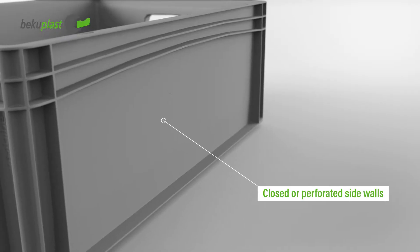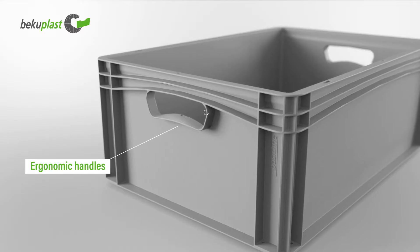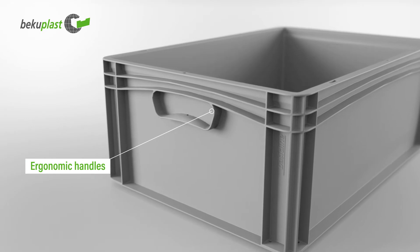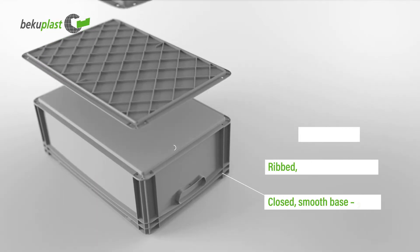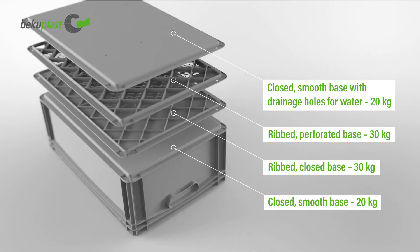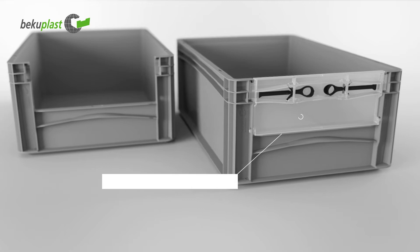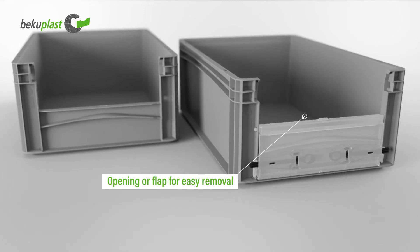You can choose from closed or perforated sidewalls, open or closed handles, various bottom variants, which are combined depending on application and the desired load, and a removal opening or a removal flap.